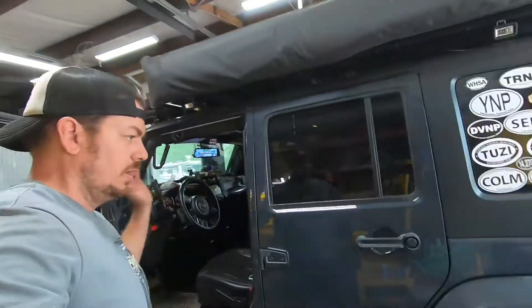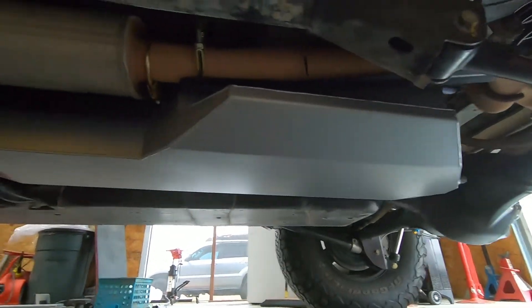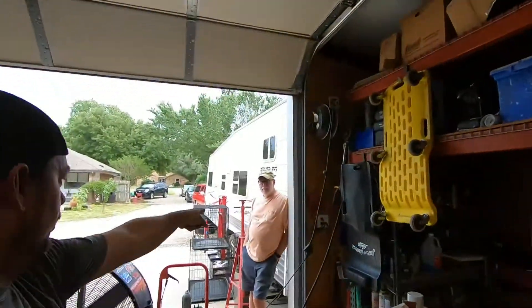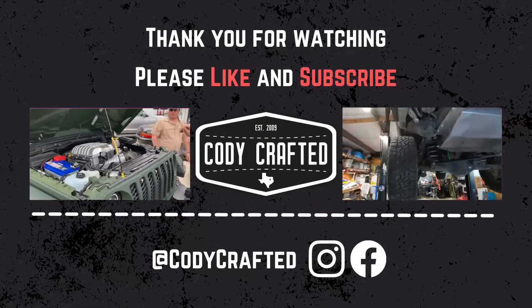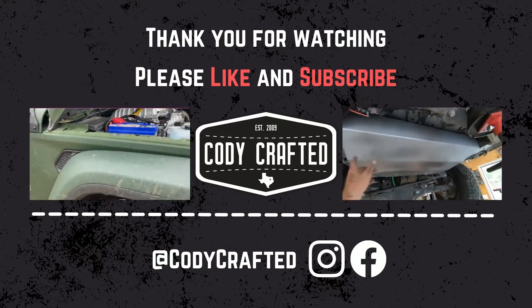Alright guys, we've got Mr. Gary's Jeep with everything ready to go. As you can see, everything's installed. Pump's on — pump's off. Things are all purdy. No leaks, no rattles. Appreciate you, sir. Thank you very much. See you guys on the next Cody Crafted.